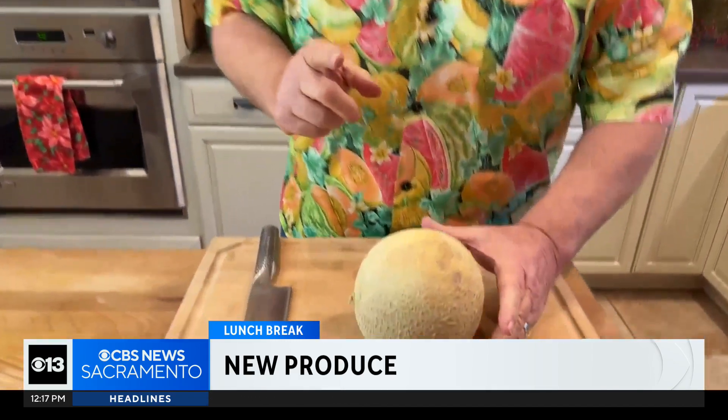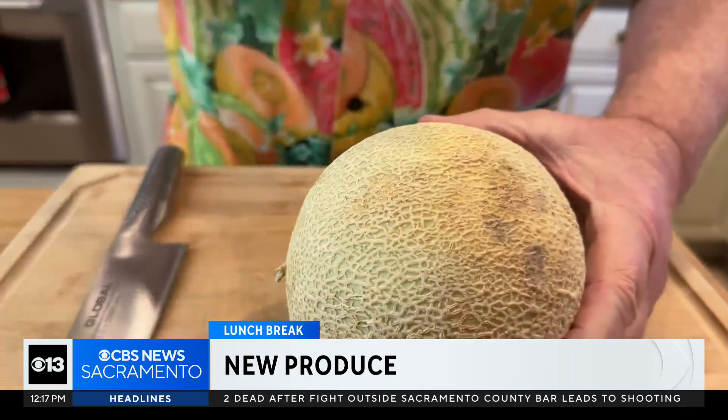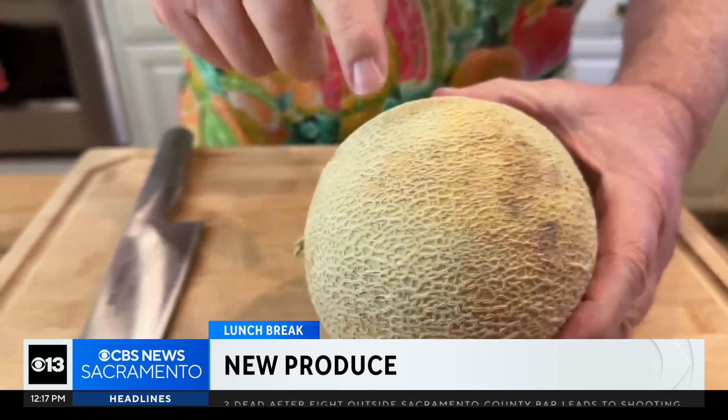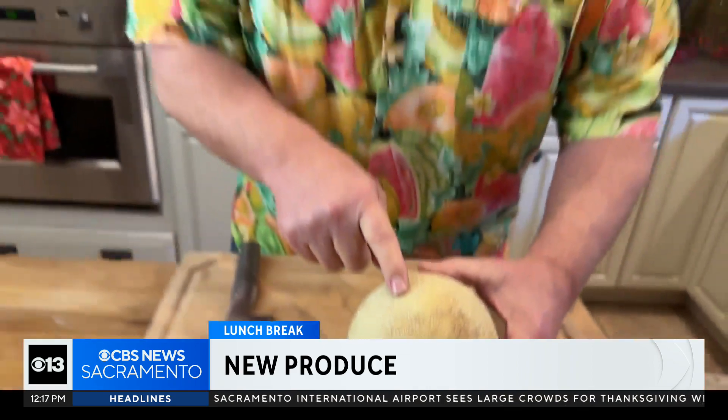So what's the issue with cantaloupe? Well, two things. Number one, cantaloupe is a melon grown in dirt. It's grown in dirt. Now, how many people wash the outside of their melons before you ever cut them? Most people don't. You don't think of it — you think it's already clean, but it's really not.